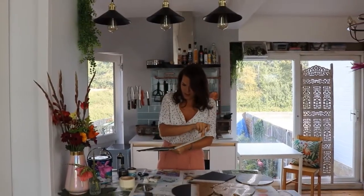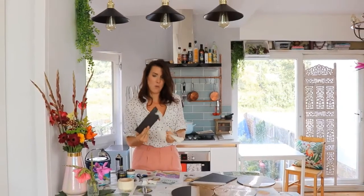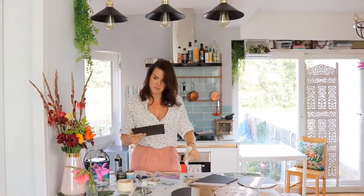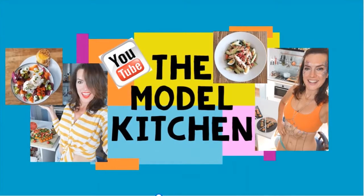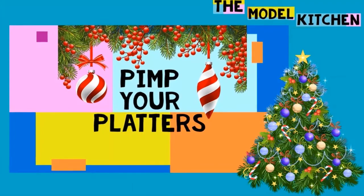Hey, look at that! This one's quite Christmasy actually. I've just turned a one pound present into a 40 pound present! Hello, welcome to Model Kitchen — I'm Spency, as you know, I hope.